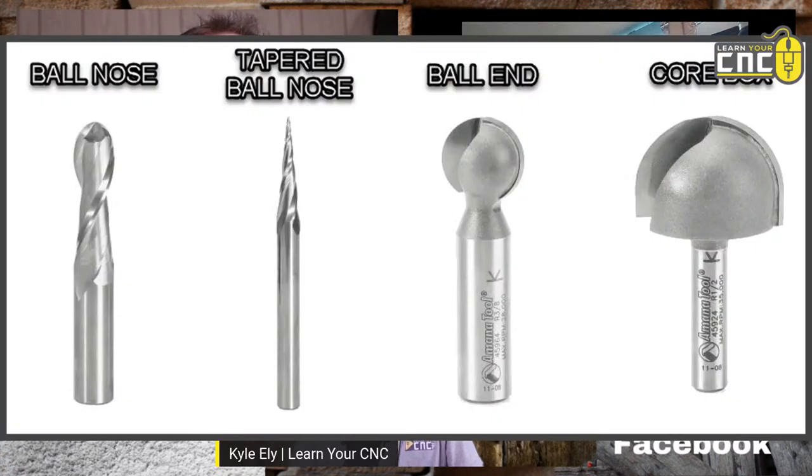And the core box bit — that one's basically like a bowl bit. If you're pocketing out a big area and you want some round edges you can use that. I used it for fluting — using the fluting toolpath in Vectric and made a textured panel, like a wall panel with that.